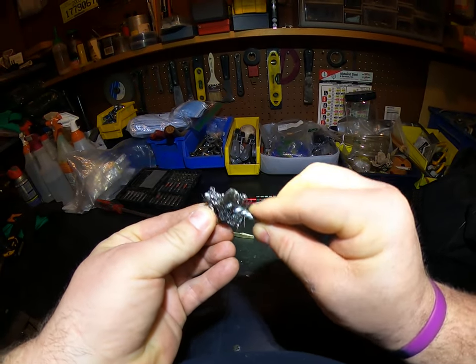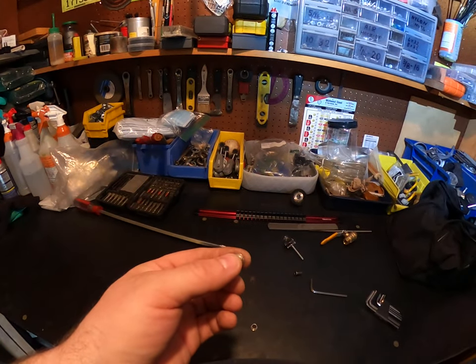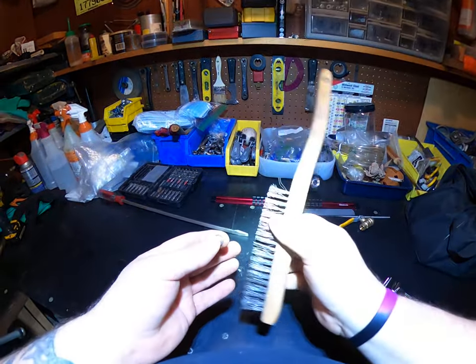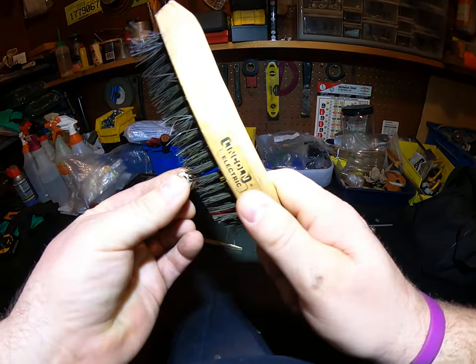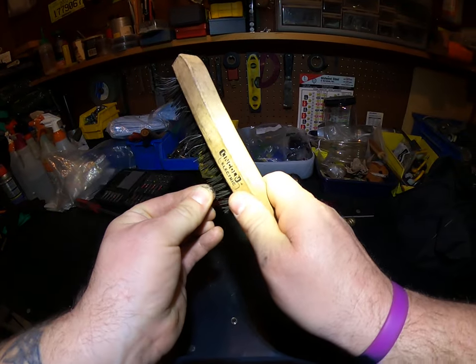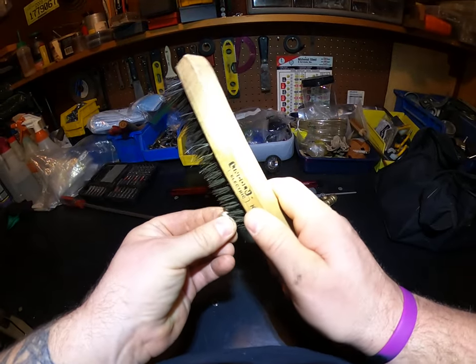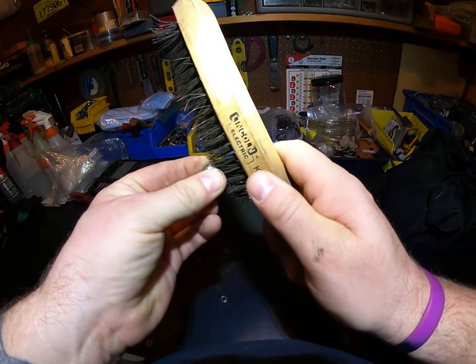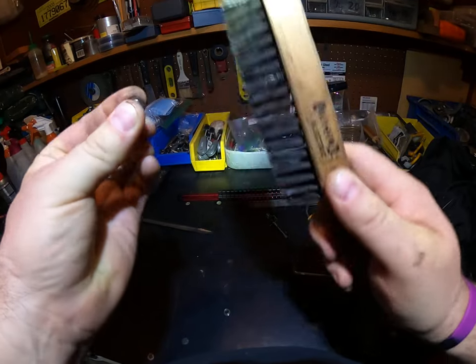There's a lot of rust in there. I don't think I'm gonna use a trusty tool for this little job here. I think I'm just gonna manually apply a steel brush.